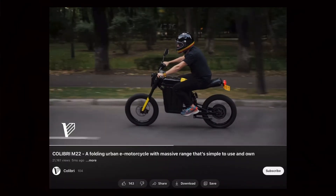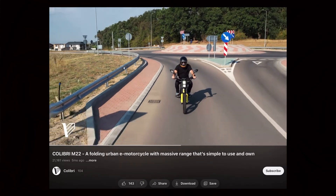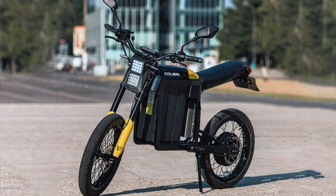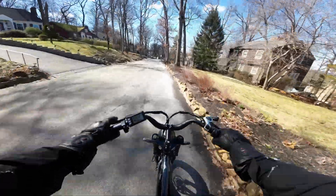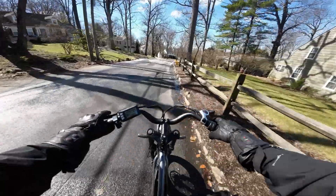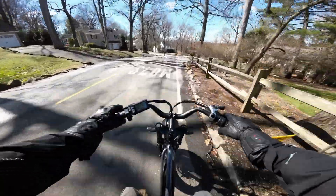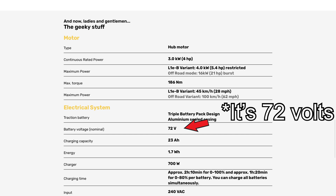Going back and looking at the Calibri's design and the direction they decided to go in — it's a standard moped bike, reminiscent of the Onyx. That class of bike. With 3,000 watts nominal and 16,000 watts peak, it's within that range. The top speed is rated at 60 miles per hour. I didn't see a voltage listed, but I'm going to assume it's between 60 and 72 volts.